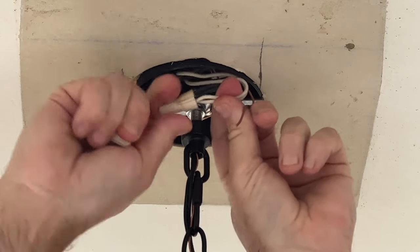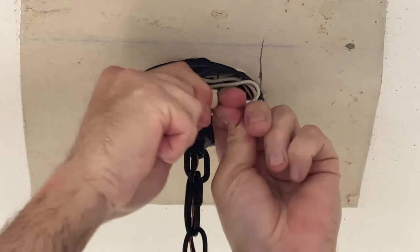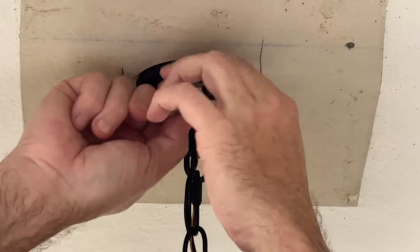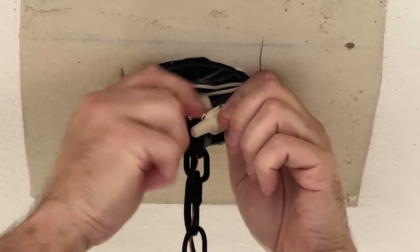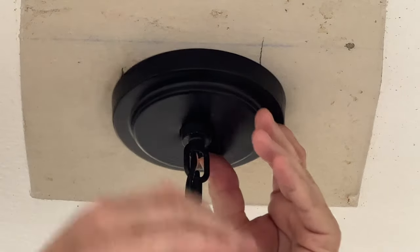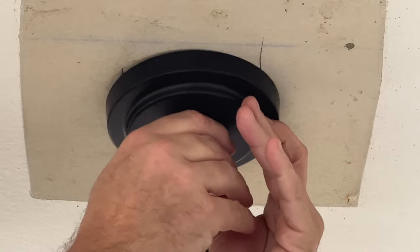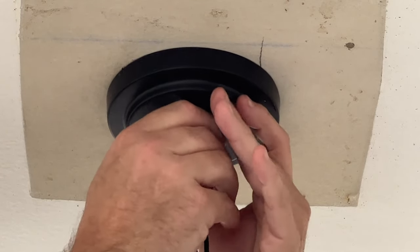This edition of the Home Tips Show was sponsored by InLight, makers of high quality lighting products for the home. The light and compensation was provided. Next, slide the sealing cover and the sealing cover nut up the chain and hand tighten the nut until snug. Don't over tighten the nut because it could damage the sealing cover.